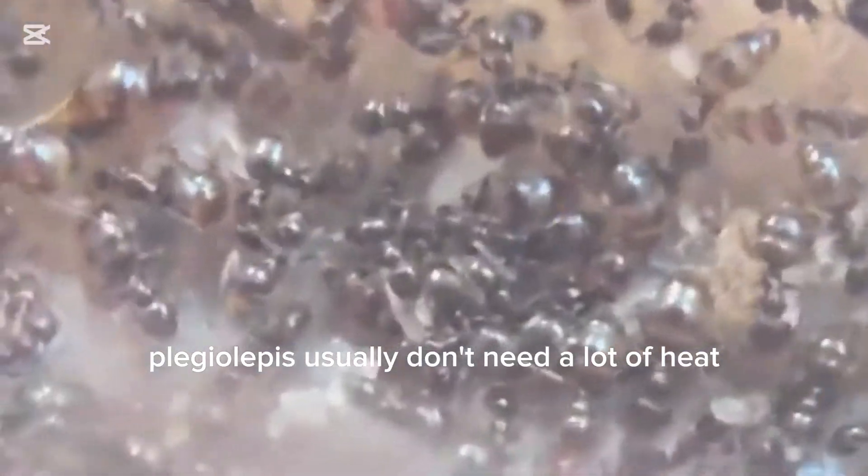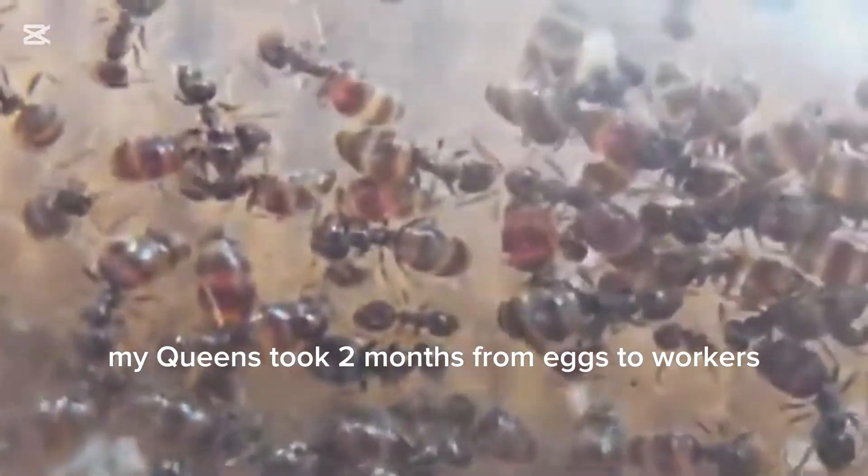Plagiolepis usually don't need a lot of heat, but it would help them grow. My queens took two months from eggs to workers.